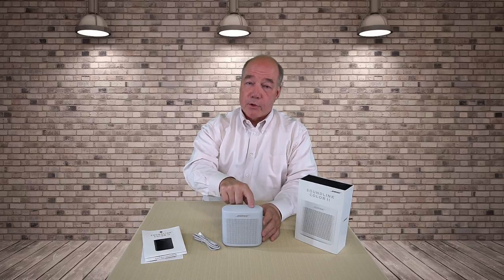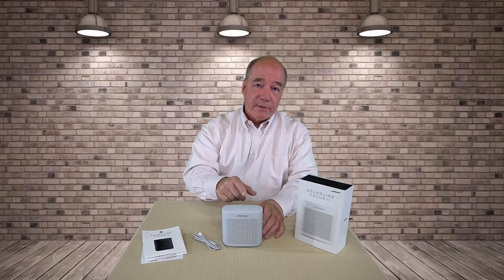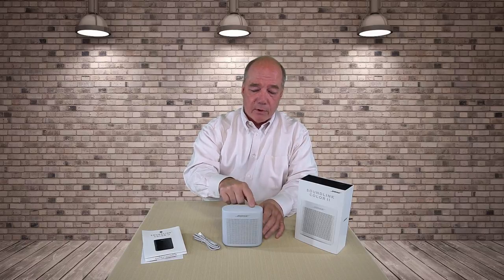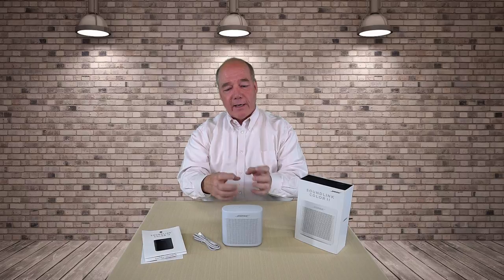Hitting the double button moves to the next song, you can really hear the bass. Triple button goes back to the beginning of that song, triple again goes to the previous song, and then pause. That level of functionality right in your hands, being able to take it anywhere, put it on a table and it won't fall over — it's just a tremendous little box.